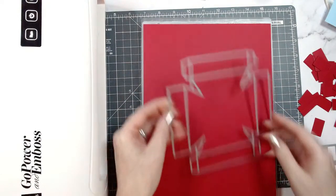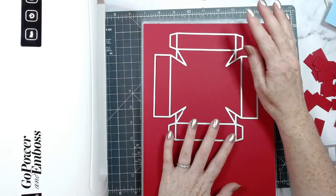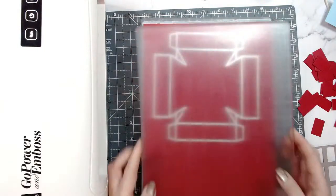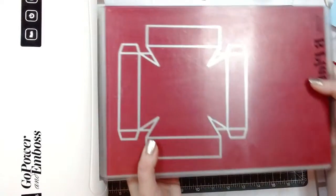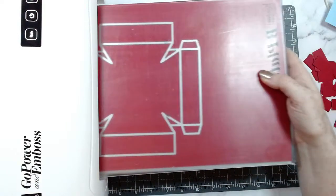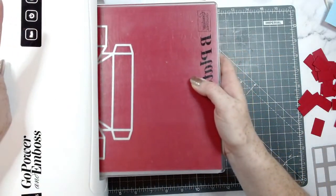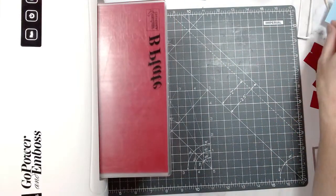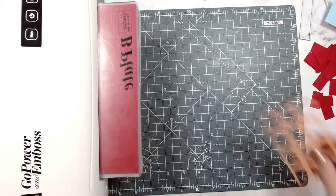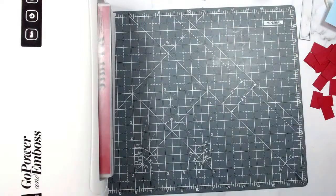Here is the lid — let's run that through. It's always good to do all your die cutting and choose your card stock and patterns beforehand, and then the dies will do the rest for you. You can just have fun assembling and decorating. That's the great thing about using dies — it takes out a lot of the work.